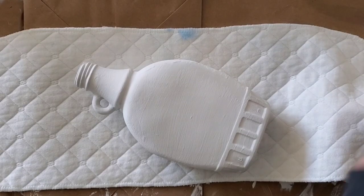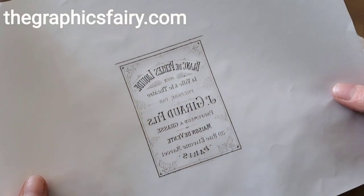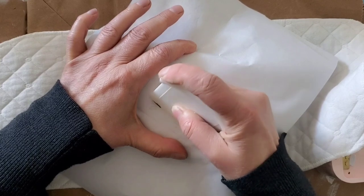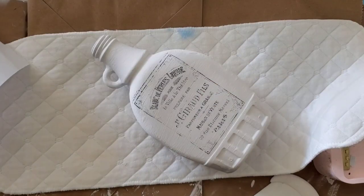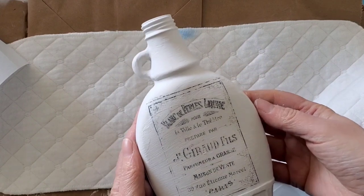Now on to my favorite project — I love upcycling and repurposing empty bottles. You just have to make sure that your transfer is lined up where you want it and you're good to go. It's super easy on a nice flat surface like this bottle.